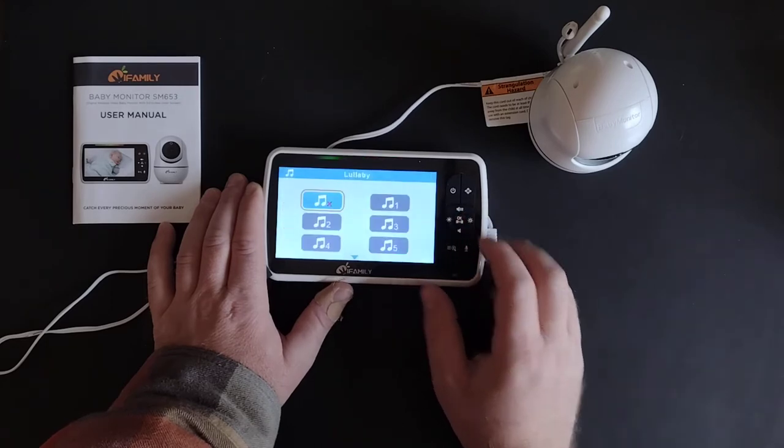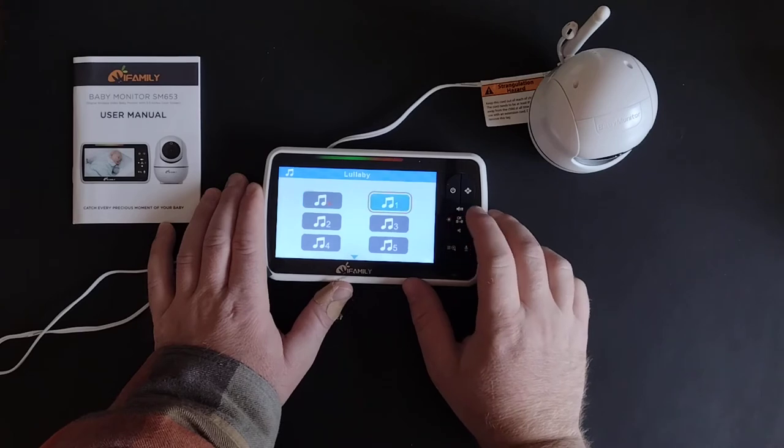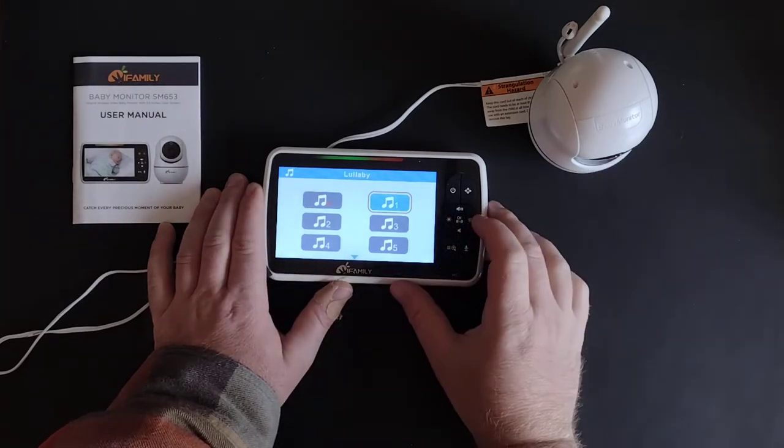The next setting is for lullabies. You can click on these and it will play a certain melody through the camera to try and help your newborn get to sleep.